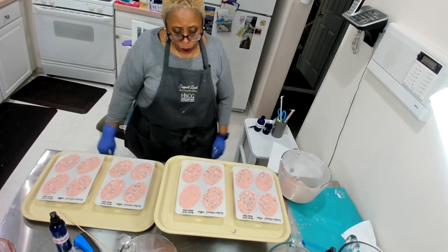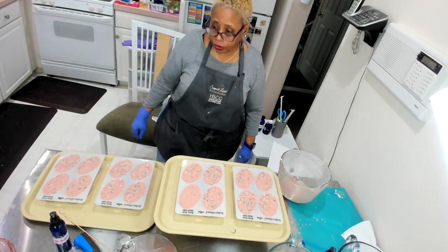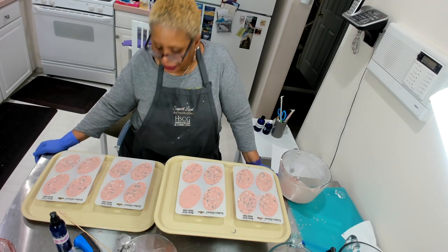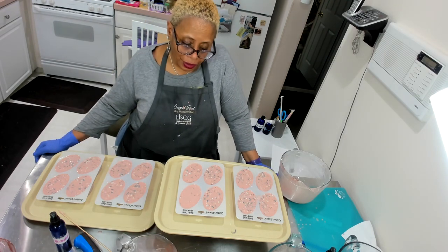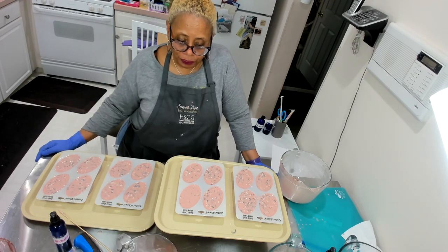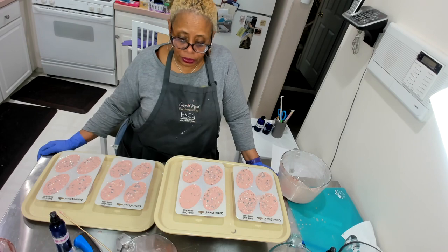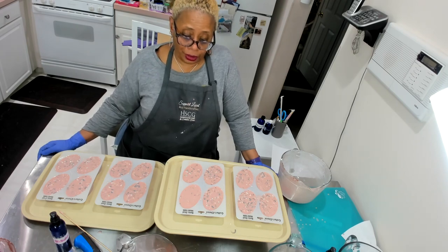We are finished! I am excited to see how these come out. I did a test batch, very similar, with lavender and purple Brazilian clay, and I was really impressed.